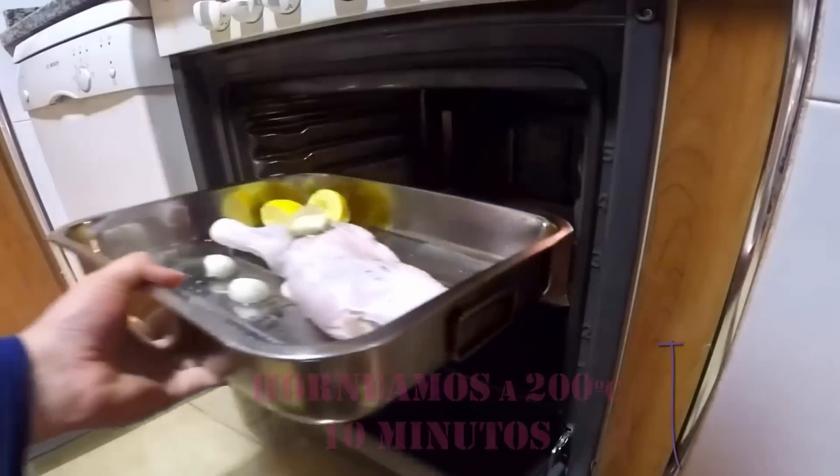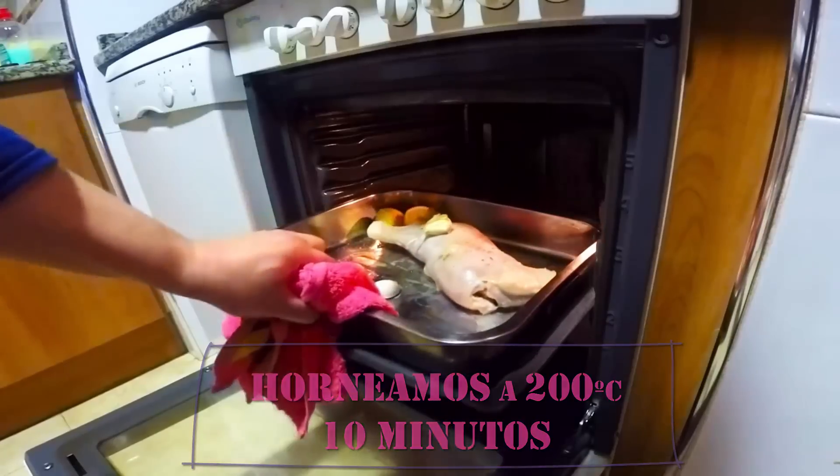Nos ayudará a conseguir un asado más jugoso y además mucho más dorado por la superficie. Añadimos una pizca de pimienta negra y directamente al horno. Horneamos 10 minutos a 200 grados.